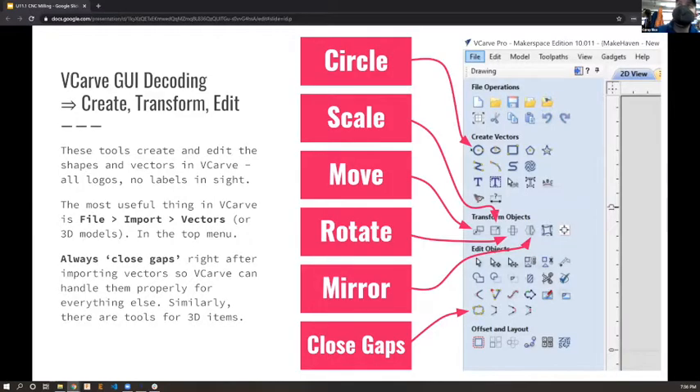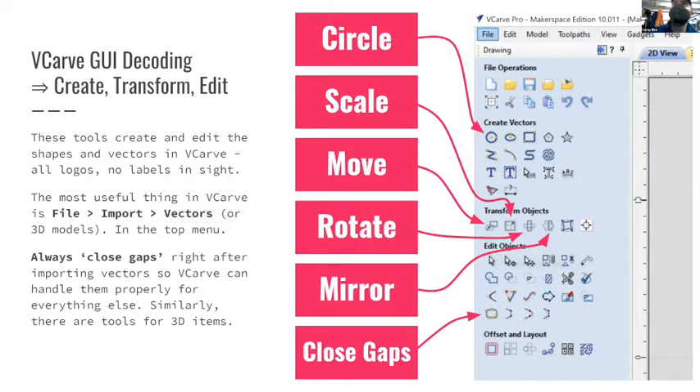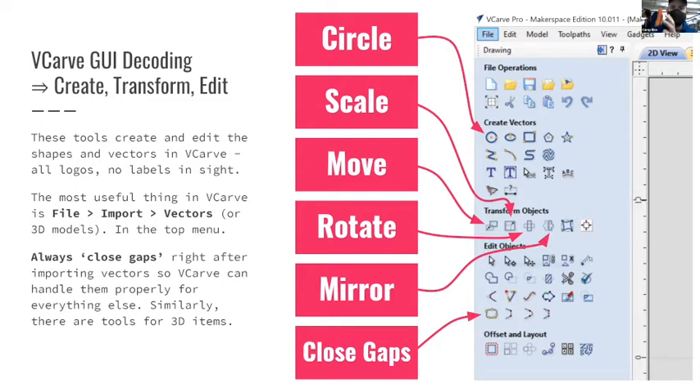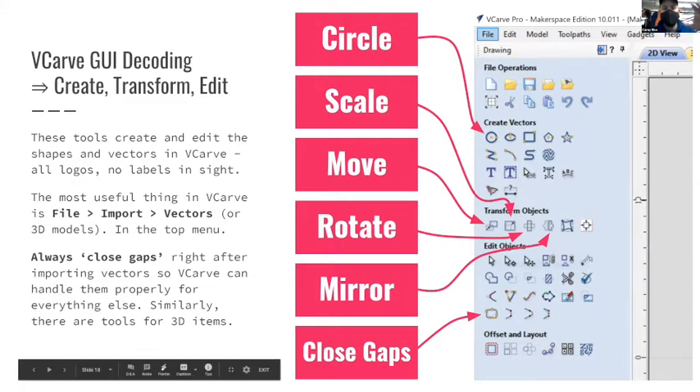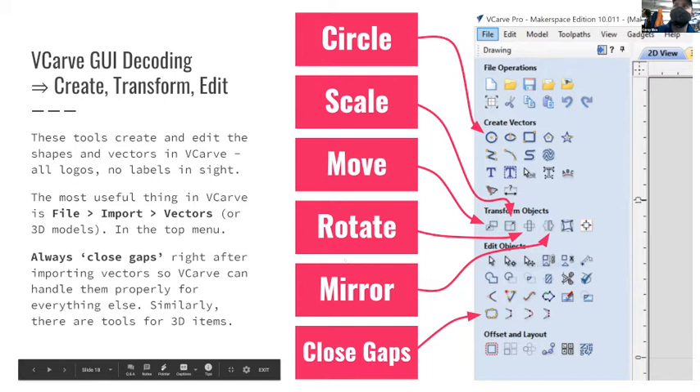The VCarve interface has no labels but has tooltips when you hover. There are tools to move, scale, rotate, and mirror objects. An important one is the 'close gaps' tool - if you've designed vectors in Fusion 360 as a DXF, imported into VCarve, a circle might come in as a series of small line segments instead of a continuous circle. The close gap tool groups those lines into a continuous vector. That's often the first thing you want to do when bringing in a DXF.